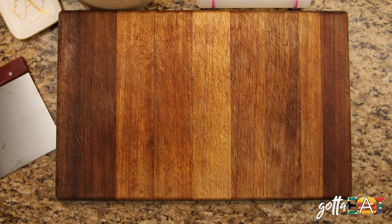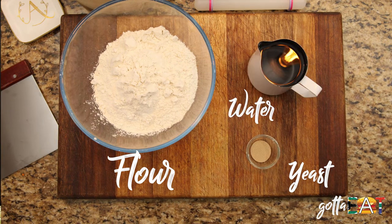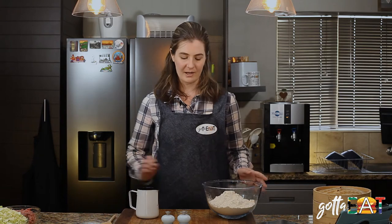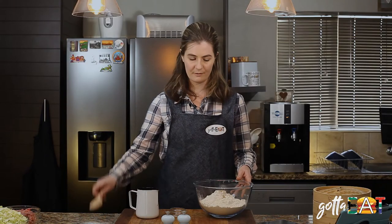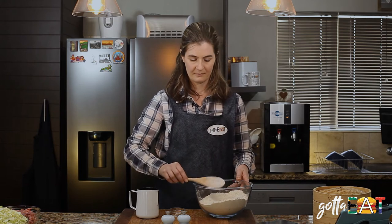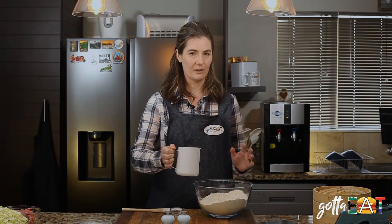What you'll need is four cups of all-purpose flour, three quarters of a teaspoon of yeast, and 500 mils of water. To make our dough we're going to mix the yeast into the flour with a spoon, and then add the water — not all at once, we'll add it as we go along.